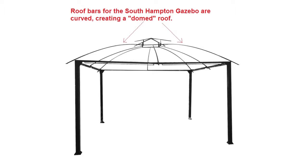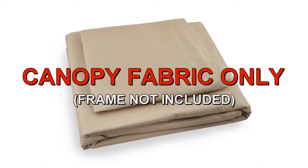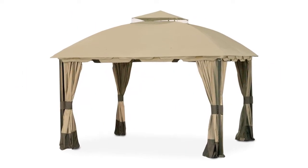Note: the roof bars for the Southampton Gazebo are curved. Garden Winds offers a replacement canopy designed to fit the Southampton Gazebo.